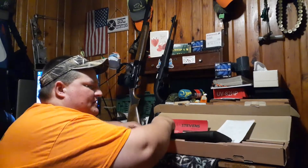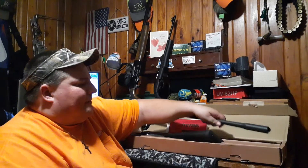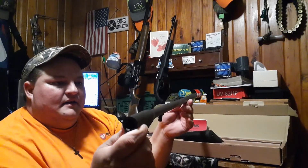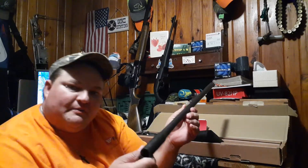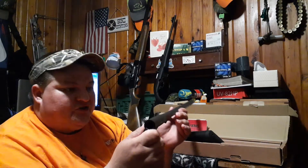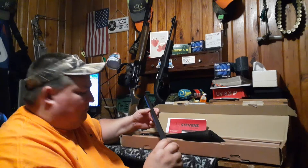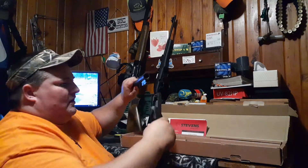All right, so we've got the buttstock there. And in the box, in a separate compartment, is this nice little barrel. Looks to be about a 26 to 28-inch barrel — not sure, I guess I need to read the owner's manual. But this is the model 301 20-gauge chamber. It is a 2¾ to 3-inch chamber, and it does come with one choke — the modified choke. Very nice. Not like a bluing but like a matte finish to the barrel.